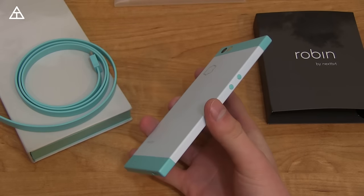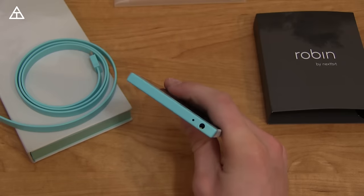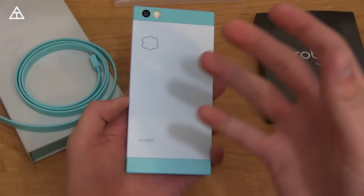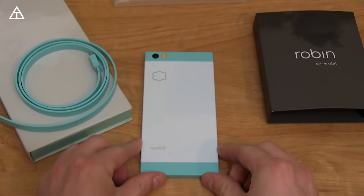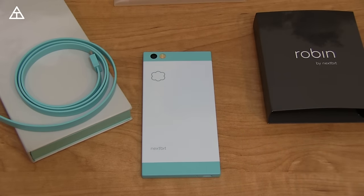Overall, that would be my unboxing and initial impressions of the Nextbit Robin. Pretty excited to use this as my daily driver for a little while and get a full review up for you guys. Interesting shape, interesting style — I like how different it actually is with that fingerprint scanner being on the power button and all those cloud storage changes. Lots more to come in that full review; stay tuned, click that thumbs up button if you enjoyed the video, and as always guys thank you very much for watching.